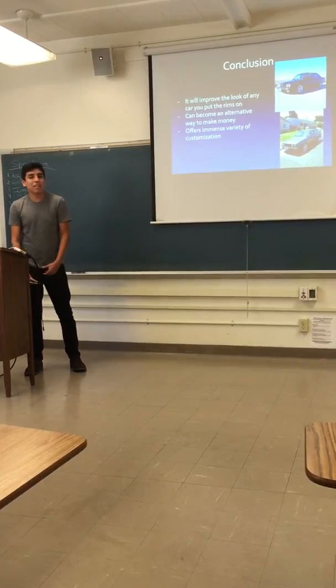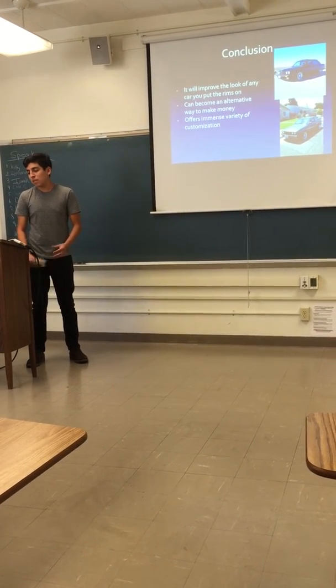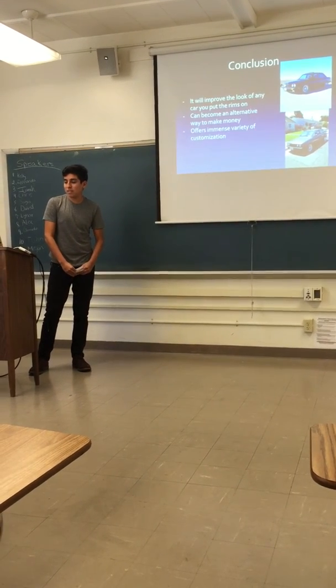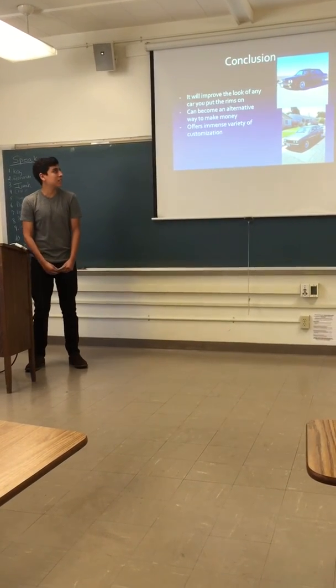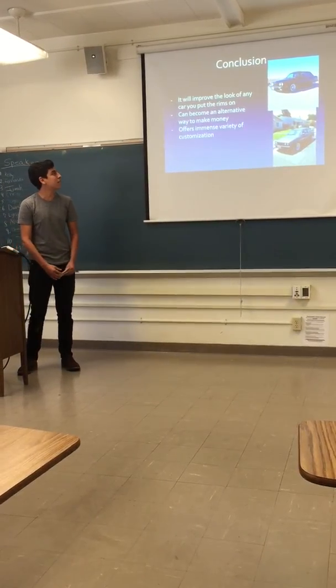If you're lucky enough to come by a beat-up set and willing to do the work to bring it back to life, you can make double or triple your money depending on what kind of rim you get. When I bought mine, I paid $1,600, and if I fixed them up I could sell them anywhere from $2,800 to $3,000.